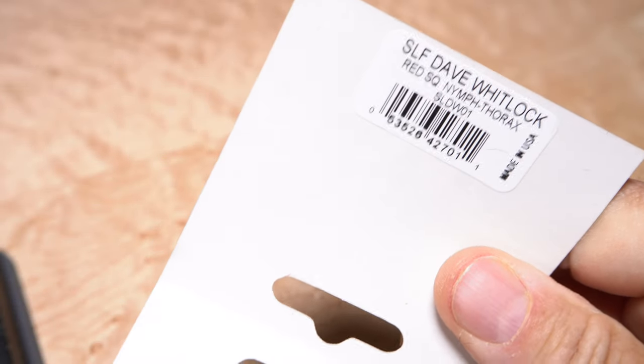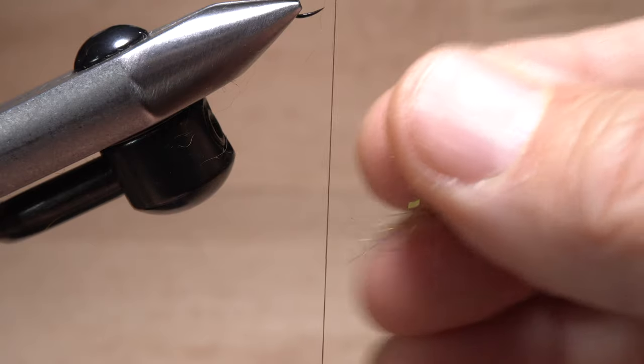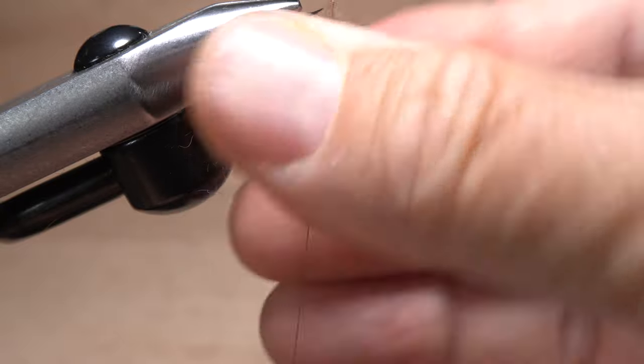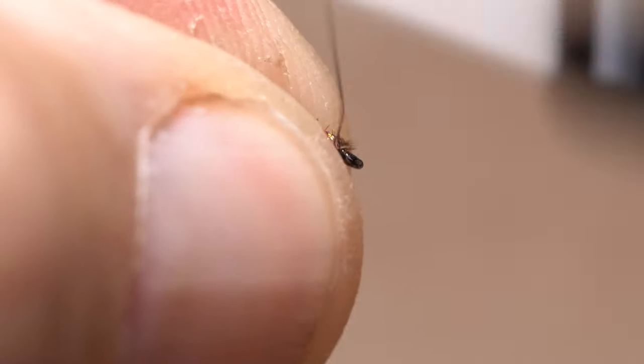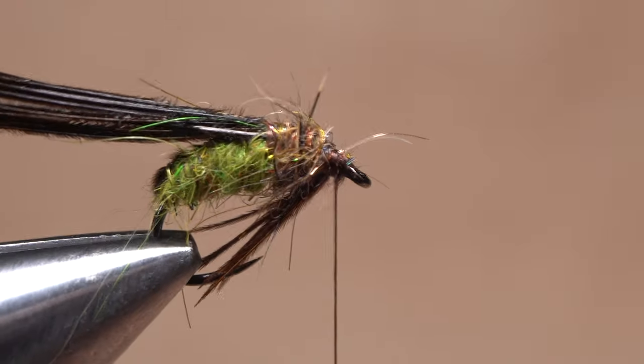Dave Whitlock's Red Fox Squirrel Nymph Thorax Dubbing goes on next — just the smallest of pinches is all that's needed. This stuff looks amazing but can be a little difficult to dub. With a short slender noodle established on your tying thread, take wraps with it to create the thorax of the fly. Sweep the tips of the pheasant tail fibers back and down and pin them there with wraps of tying thread so they look about like this.